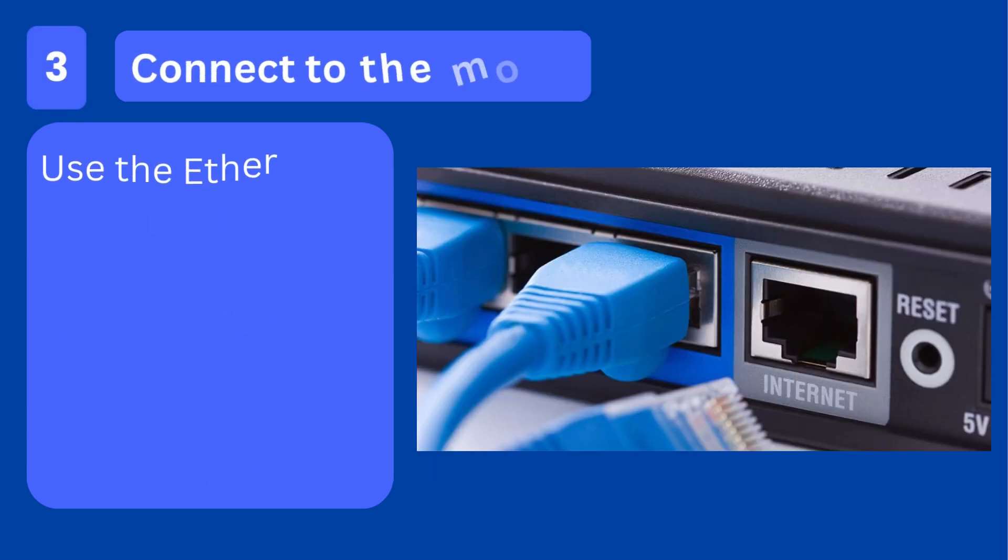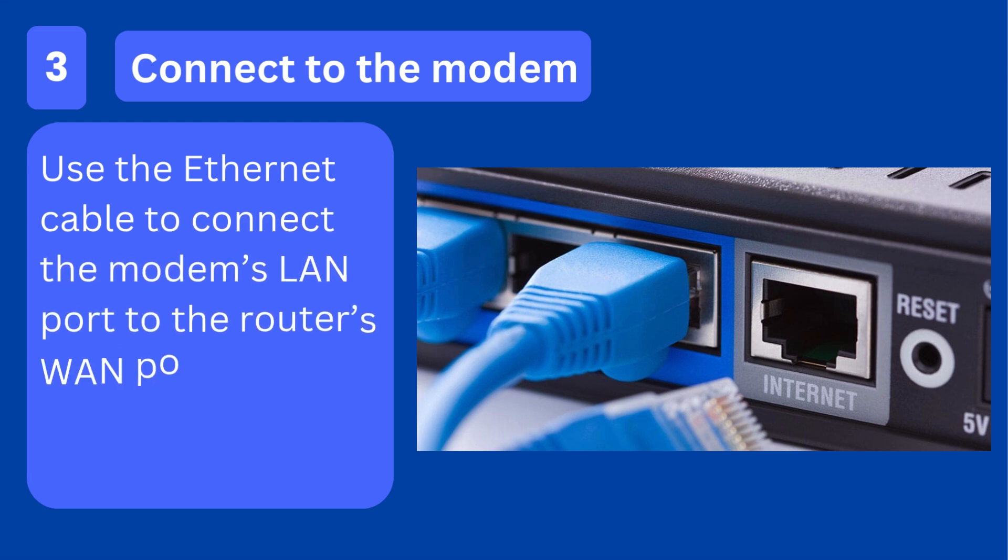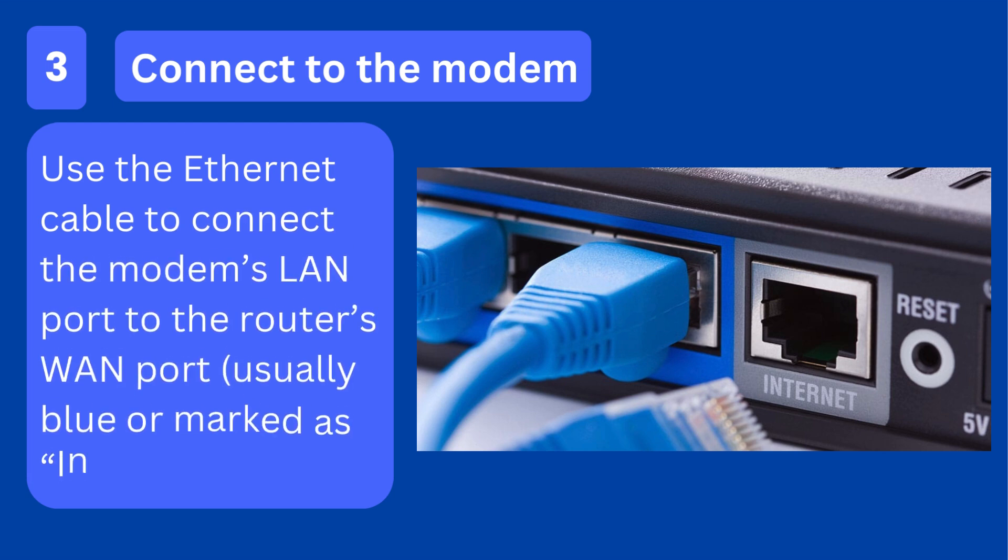Step 3: Connect to the modem. Use the Ethernet cable to connect the modem's LAN port to the router's WAN port, usually blue or marked as Internet.